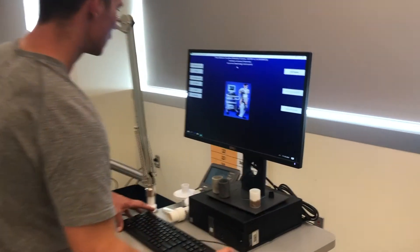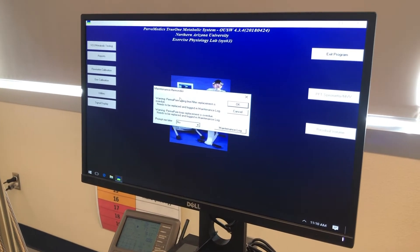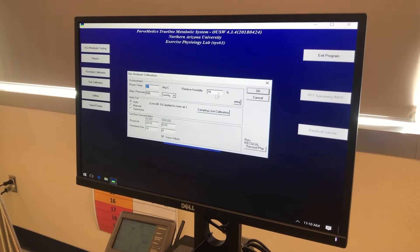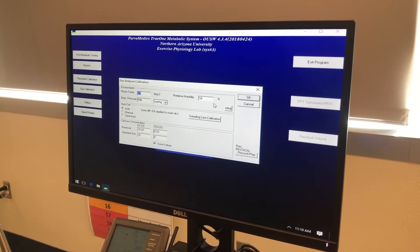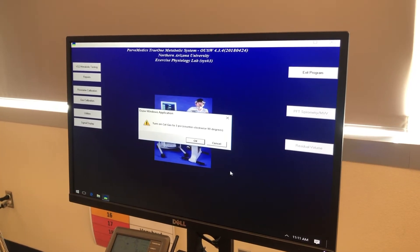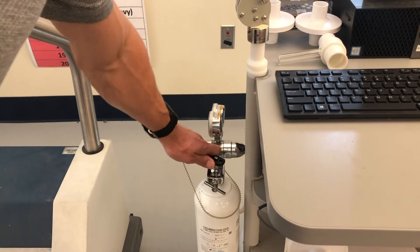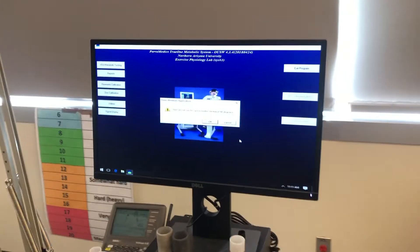We're going to click on the gas calibration tab on the left-hand side. The maintenance reminder pops up again — we'll ignore that. The room temperature, barometric pressure, and relative humidity window pops up again; it's the same as before so I'll leave it and press OK. It's now asking me to turn on the gas calibration tank to 3 PSI, counterclockwise to 90 degrees. The gas tank is over on the left — I'm going to rotate it 90 degrees to turn it on, then click OK.